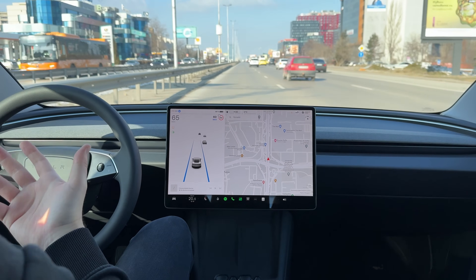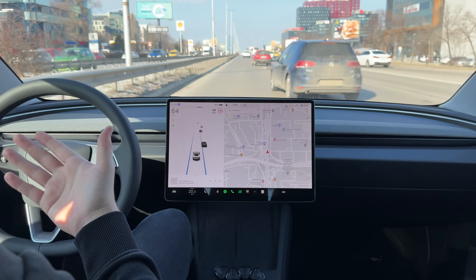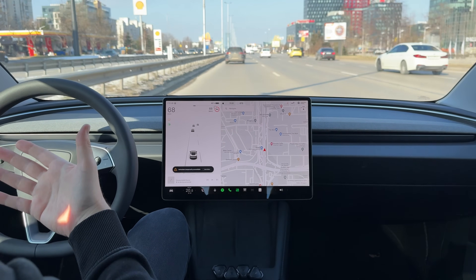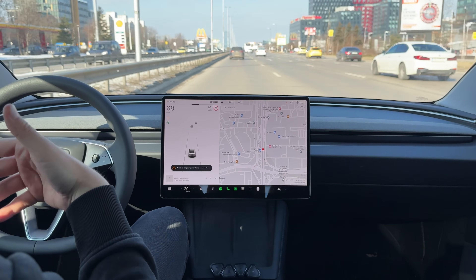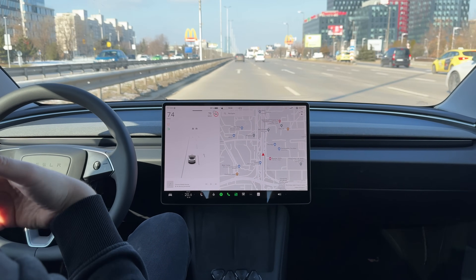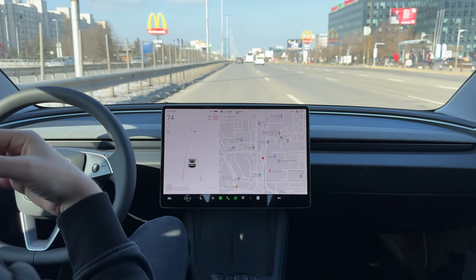Obviously there's a third way to cancel it: if you do it manually by pressing the scroll wheel to deactivate the autopilot, or by using the stalk on older models, this feature is not going to re-engage for you either. One cool thing is that if you're doing your maneuver but something happens in front of you and you need more time, you can just press the turn signal again to reset the timer.